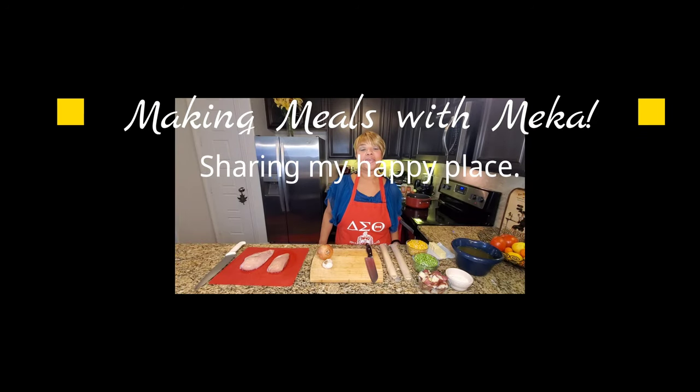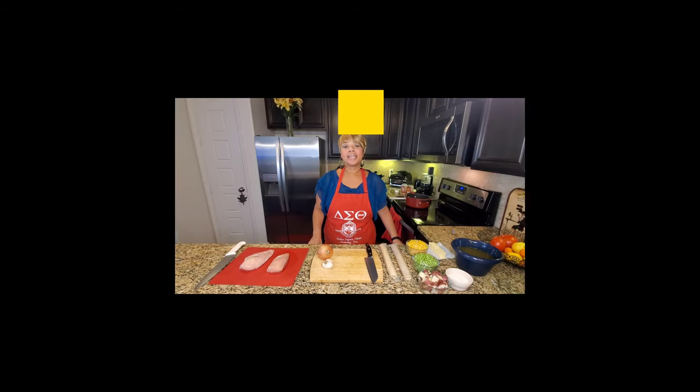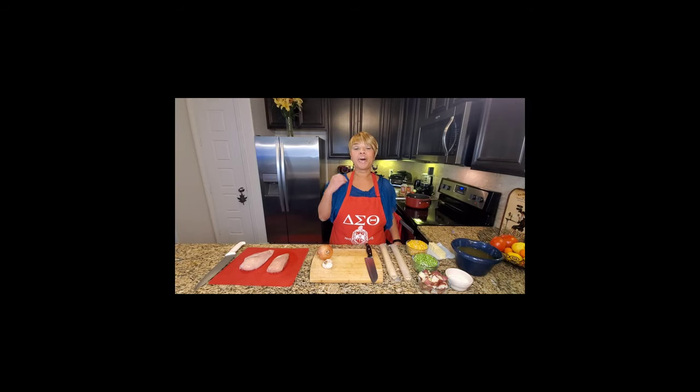Hey, welcome to Making Meals with Mika. I'm Mika and this is all about me sharing some of my favorite meals and recipes with you. Some would be traditional soul food meals and others would be more contemporary meals that I put a little spin on. I want to tell you a little bit about myself — I'm a mother, a wife, and I work full time at an investment firm, but what I really love to do is cook. I've always loved cooking.